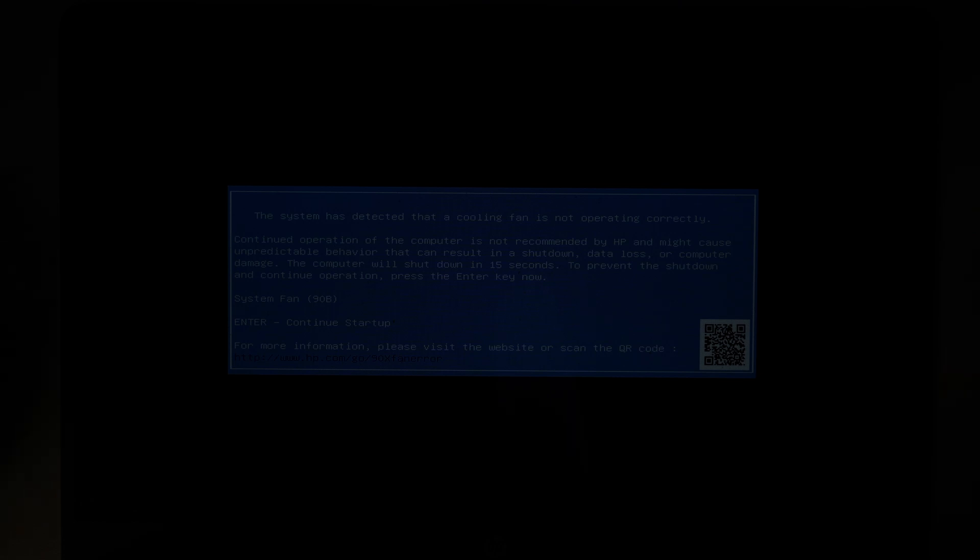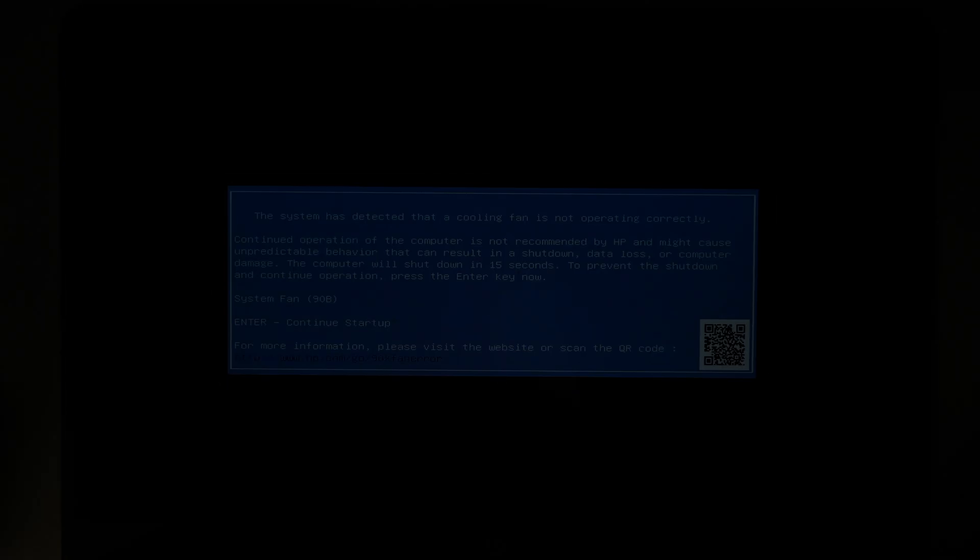Hi, welcome. Simon here and hope you're doing well. In this video we'll be changing out the cooling fan on an HP laptop. If you turn on the computer and the first thing you see is a cooling fan error message for about 20 seconds, and then the computer shuts off on its own, that's likely the CPU fan stopped working. Here is system fan error code 90B, which indicates we need to change out the CPU fan.